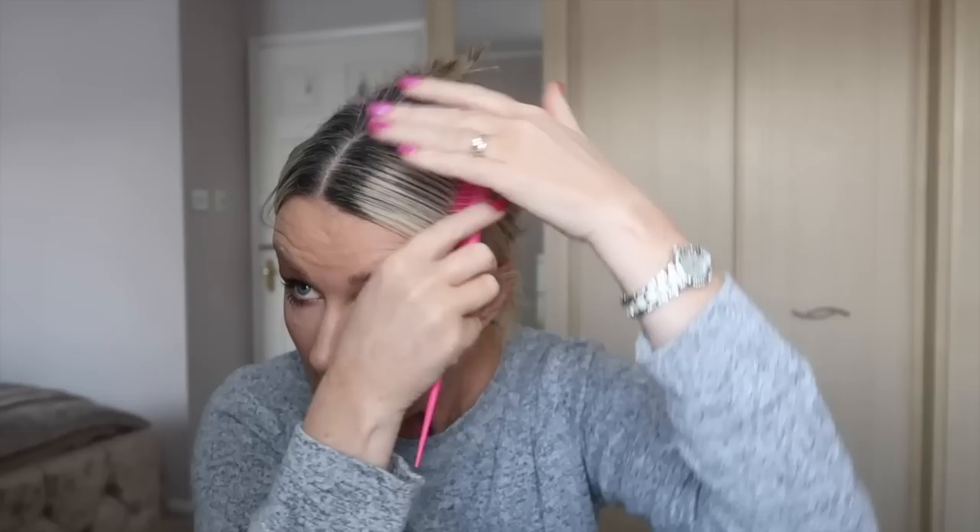Good morning. I am just ready to do my highlights - look at these roots. I do have some gray in it, but yeah, this is unacceptable. It's about that much - so it's almost like two inches.